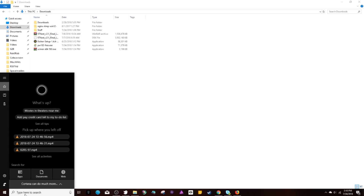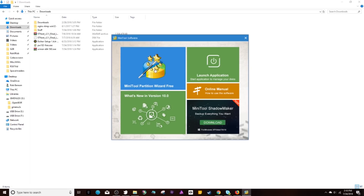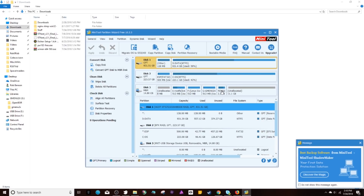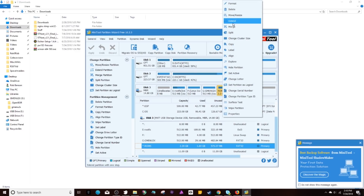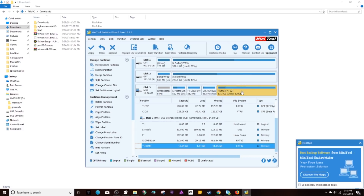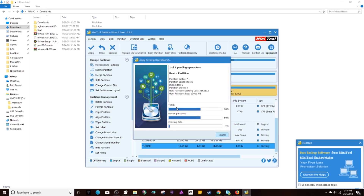Now let's partition the card. Open MiniTool Partition Wizard Free. It'll probably be the last disk in your list. You'll see a ROMs section — you want to extend that partition and crank it all the way up, then hit OK. That will adopt the rest of the available space on your card for ROM storage. Hit Apply, then Yes. It will take a while, but once it completes you can take out the card.